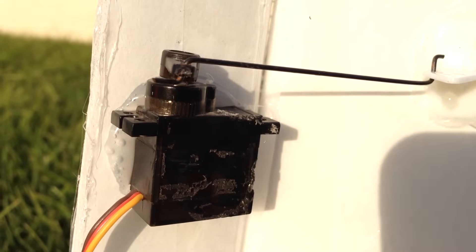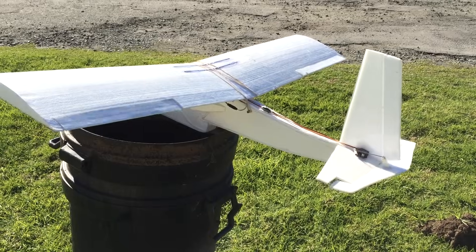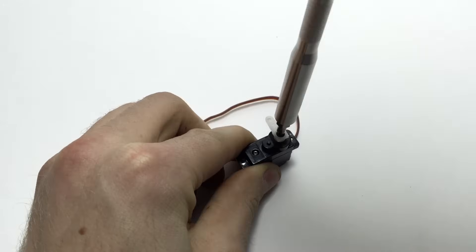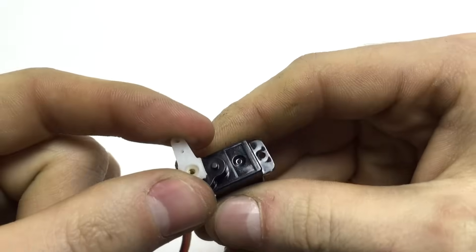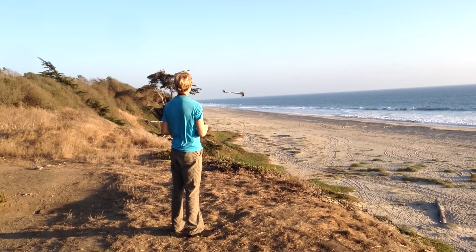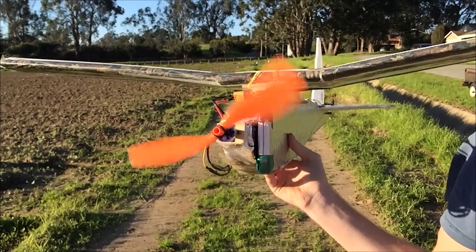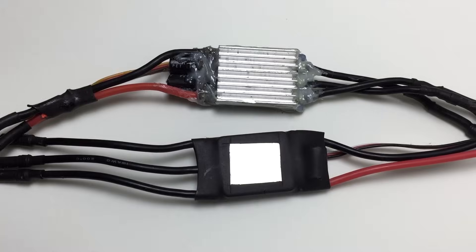Servos basically just move back and forth and are used to move control surfaces like a rudder or maybe steering on a car. The lever arm on top can be removed and put back on at a different angle. And that's actually all you need to control a glider or even an airplane with a gas engine. But if you want electric propulsion, you'll need a bigger battery, a motor, and a speed controller.